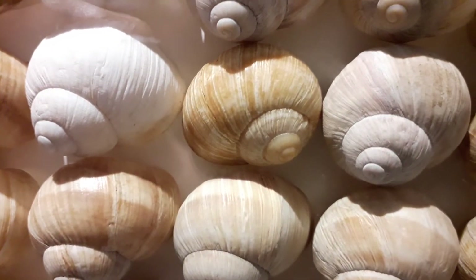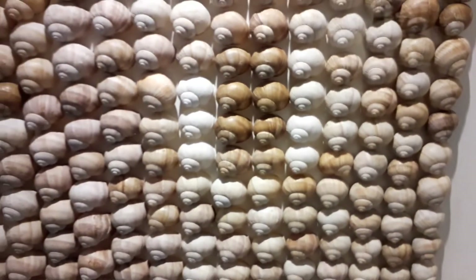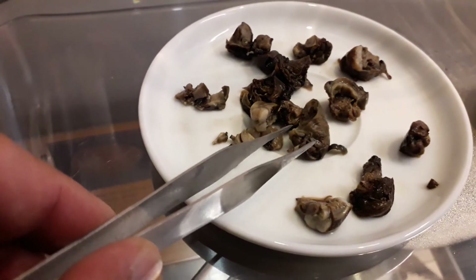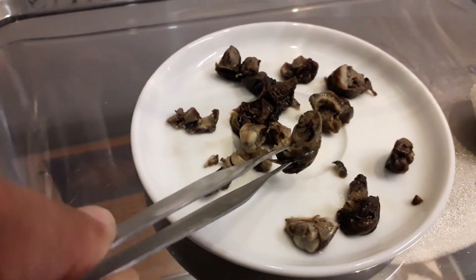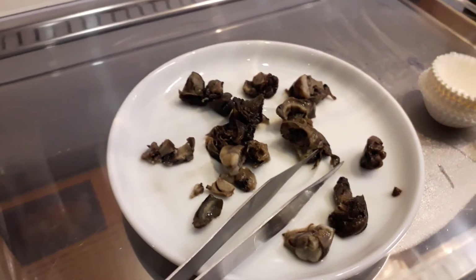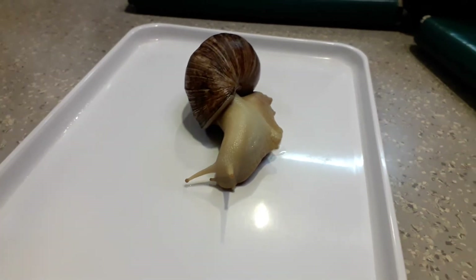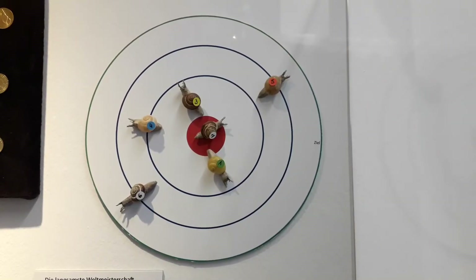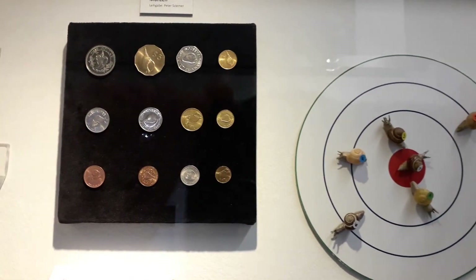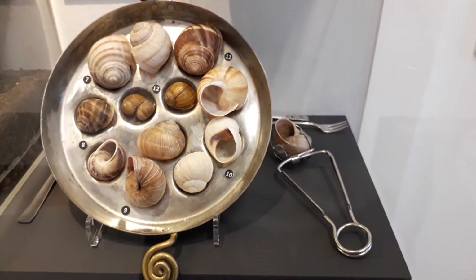Most snails only turn in one direction, but I read that one in 10,000 turns the other way — like the one over here. There was a search game where visitors had to look for the three snails with shells turned in the other direction. They also had some snails you could eat; I was informed they came out of a tin can and were already cooked — I did not taste them. And especially for the children, they had a gigantic live snail to look at, plus a model of a snail race competition — I didn't know that existed — and some coins with snails on them, touching on the cultural value and history of snails.